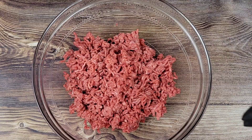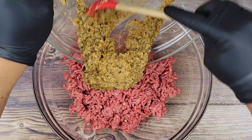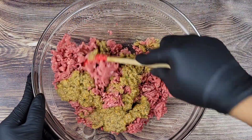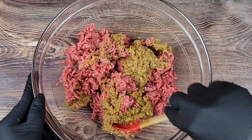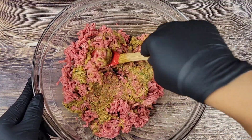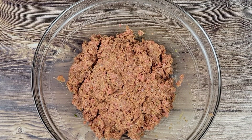Get your ground beef — and if you're using chicken, that's fine too. Just scrape all of that mixture into the ground meat and stir with a spoon, or you could use your hands, as long as they're clean. Just mix everything together, cover it up, and put it in the fridge for 20 minutes.